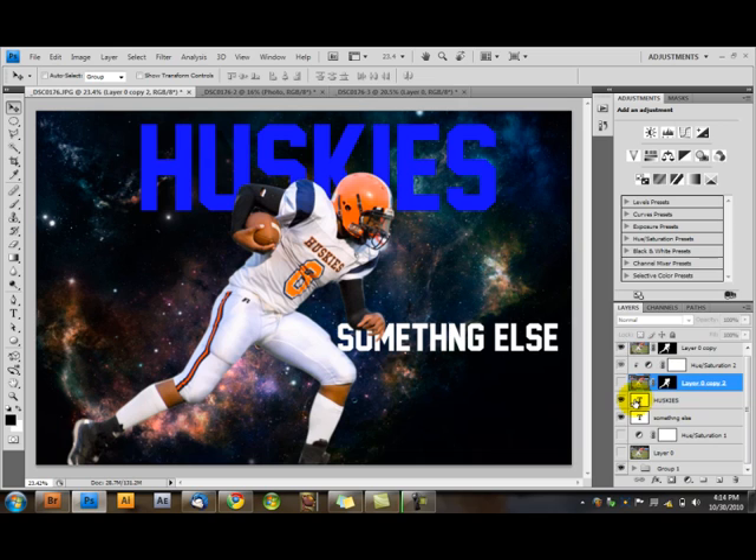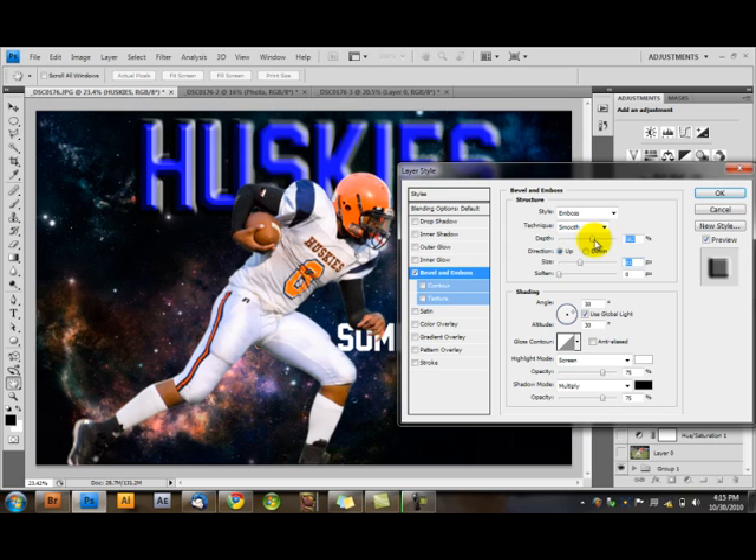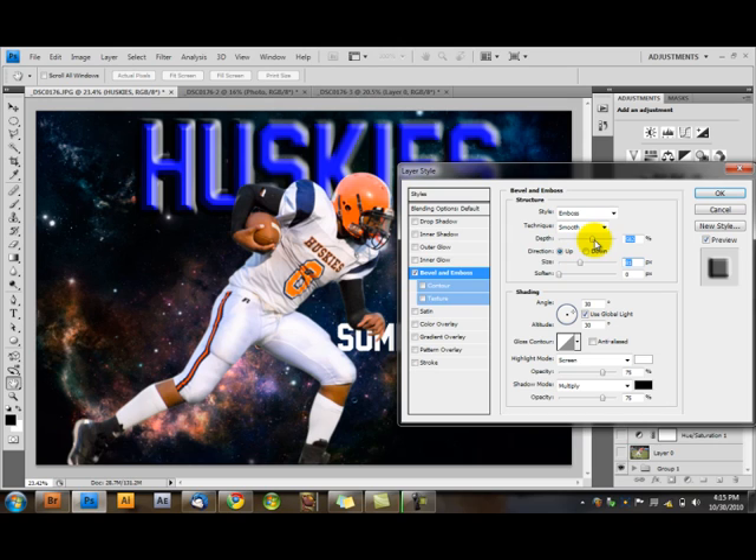We have one more thing. Right-click on your Huskies text layer, or whatever it says. There's this little FX button down here — we used Bevel Emboss. We used Emboss. You can just change the size, and increase the depth for a more dramatic look. There you go — 'Huskies' with the emboss effect. That's what we did last year.